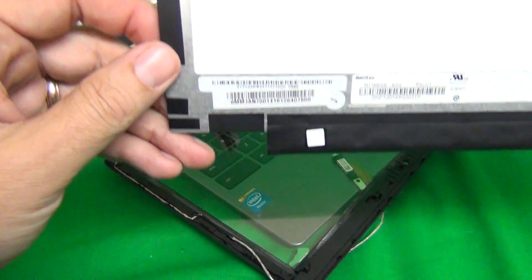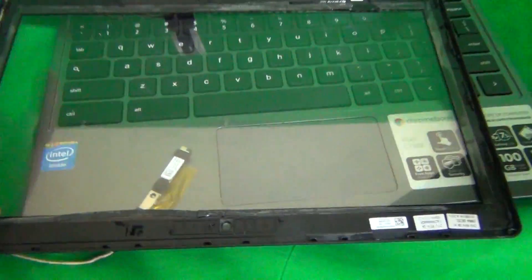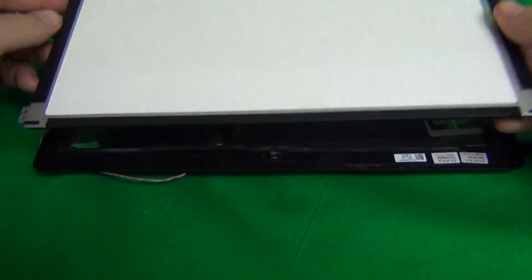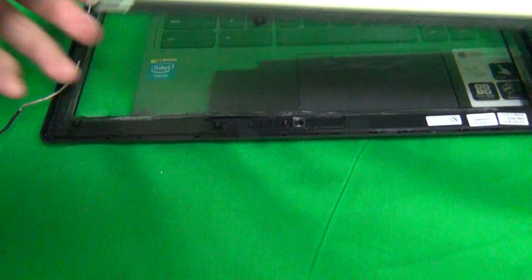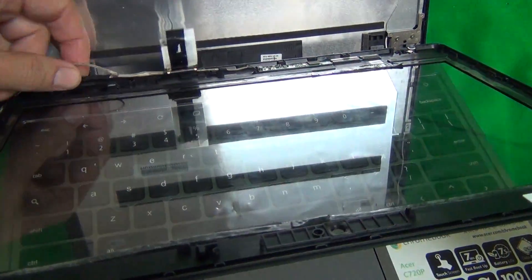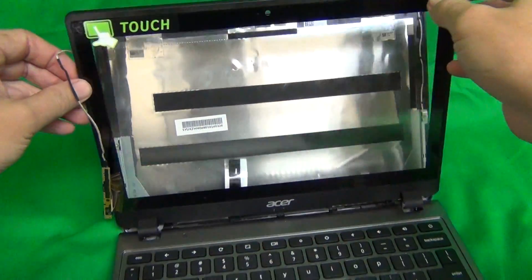Once you get the new screen, make sure the adhesive is properly lined up so it doesn't get on the touch screen part. Put the screen down aligned with the adhesive. Then reroute the webcam cable on top of the screen and attach it with adhesive tape to the back. Reconnect the connector as shown, then reroute the video cable through the plastic catch, gently lift the assembly up, snap it back together, and you're done.